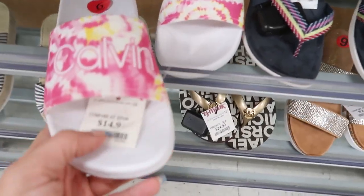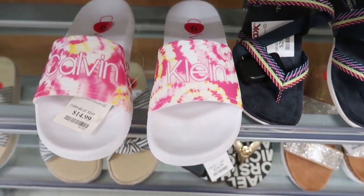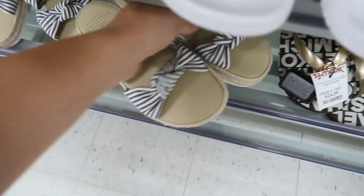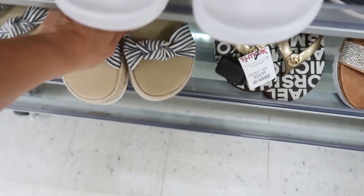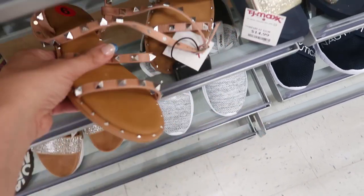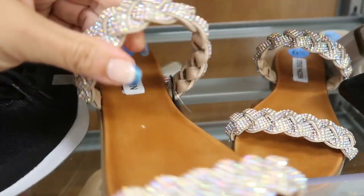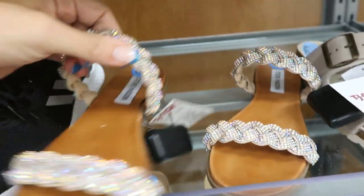Calvin Klein slides are $14.99 — one says Calvin and one says Klein. These Hollister sandals look new with two bows and are only $7.99 — really good price. There are also studded Valentino dupes from Nicole Miller at $24.99, and sparkly Steve Madden shoes with braided detail and rhinestones for only $29.99.